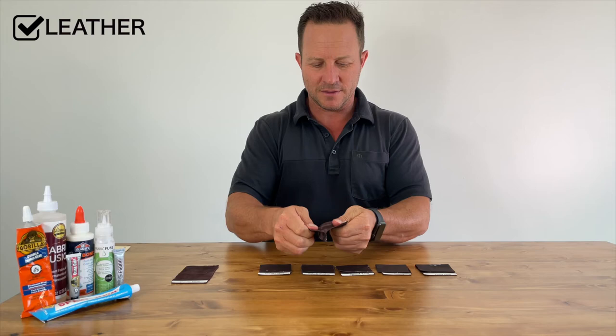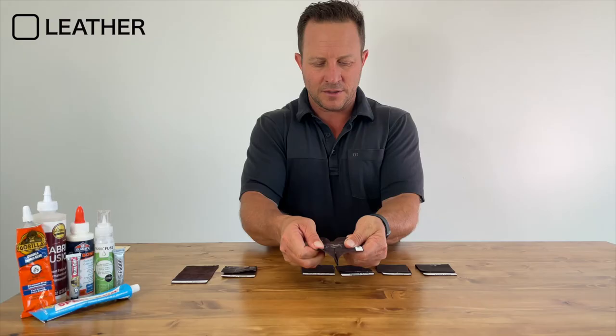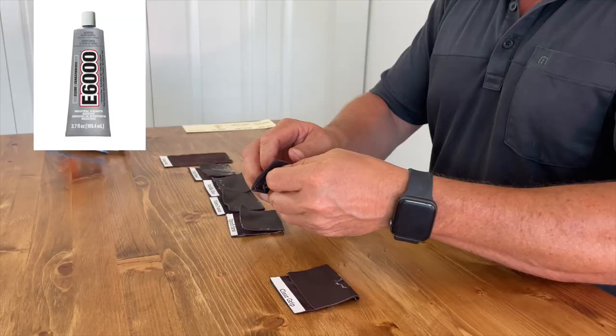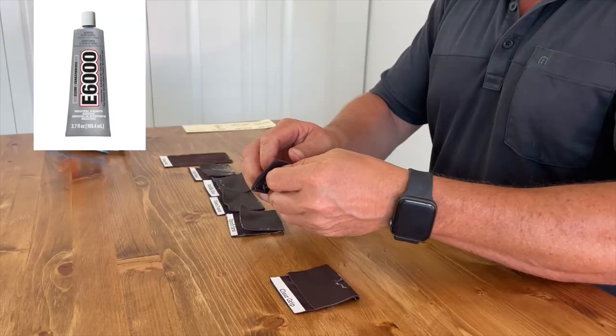That's pretty good. Gorilla Glue — you can see the glue quite easily there. Fabric Fusion — oh, this one's good. Speed — so that one's good too. E6000 — that one's good as well. Clear Grip — oh, this one's good. So Clear Grip, Fusion Speed, and E6000 were all good with the porous side of the leather.